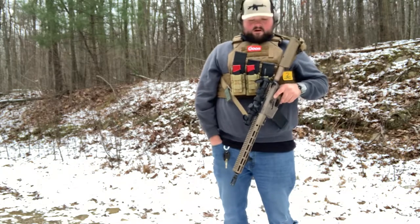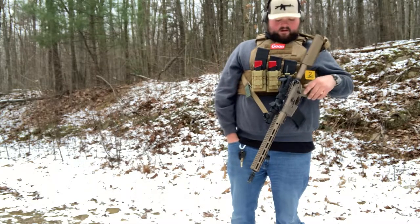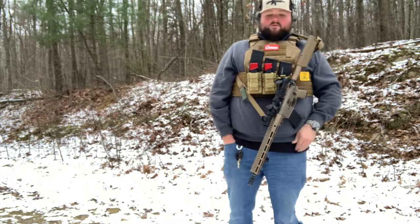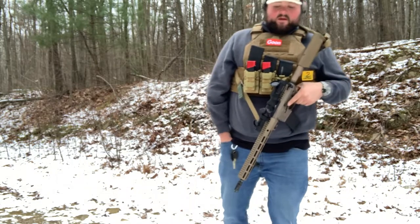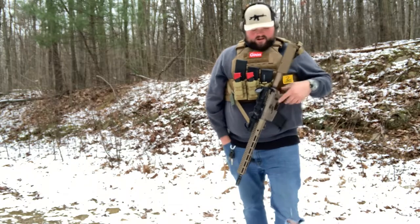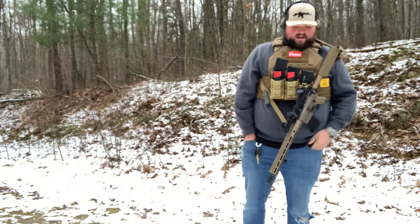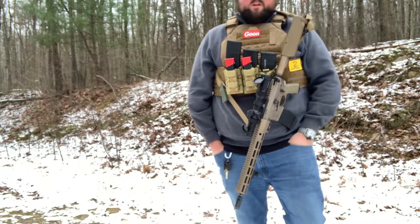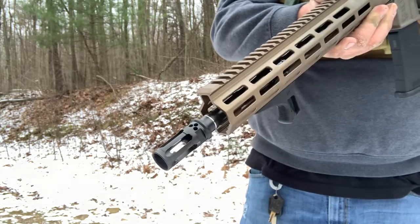Everything done to the rifle — aside from the stock and the pistol grip that I replaced — they do themselves. This is a DDC coating on the rifle. It has a couple different shades of FDE and coyote going on. It has a pin and welded muzzle device to make the barrel 14 and a half inches. This is a Surefire War Comp — I'll say this is probably the only other part of the rifle they don't actually do themselves.